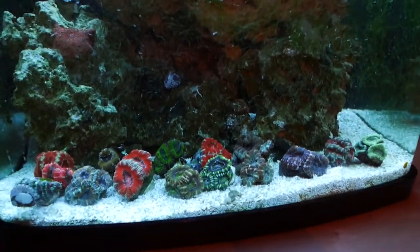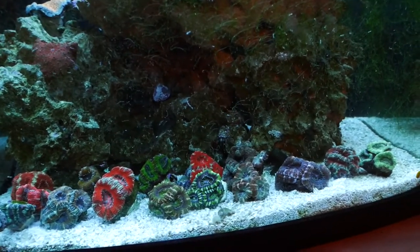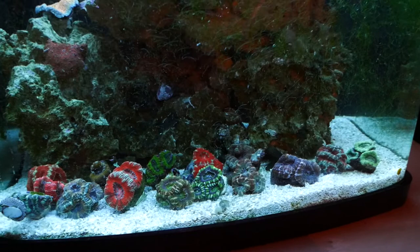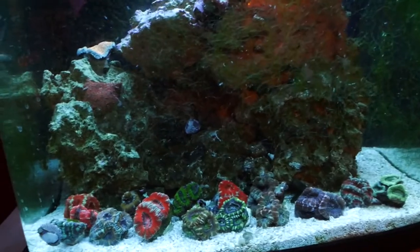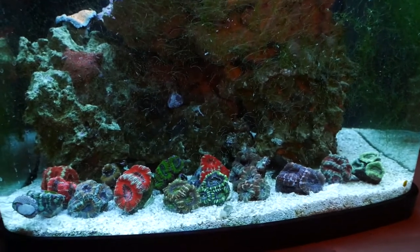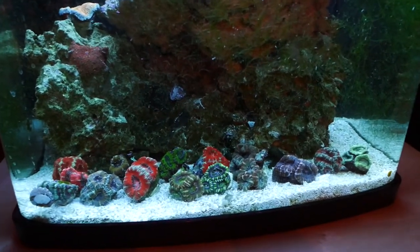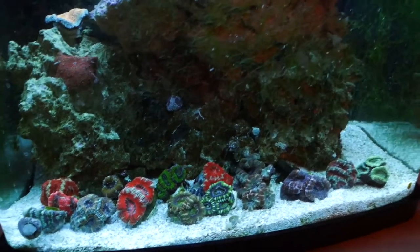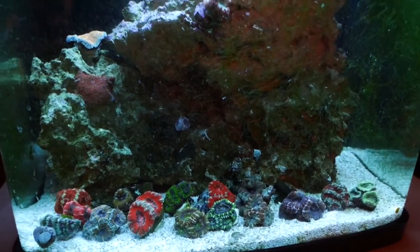The acan garden is going in the 75, which will be primarily LPS. In the frag racks I'll probably have some SPS, but I won't add any SPS until I get my dosing pump. So things are coming along. Next week I'll do another update on the 75 since things are progressing and there's going to be a lot of change, and the week after will be the April update of the 93 gallon. Thanks for watching — thumbs up if you liked it, subscribe if you loved it!